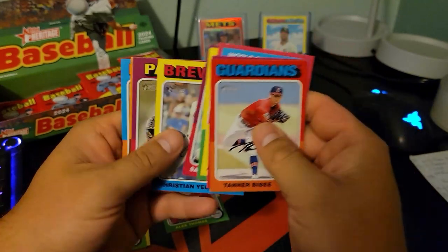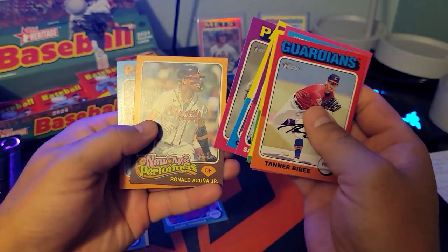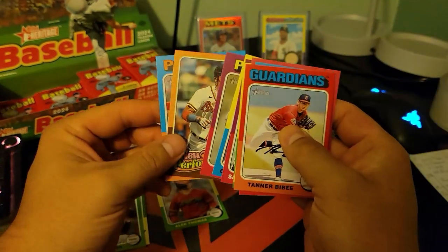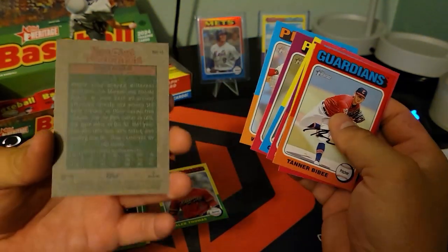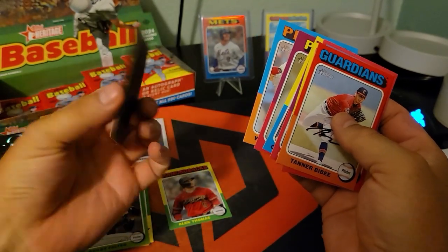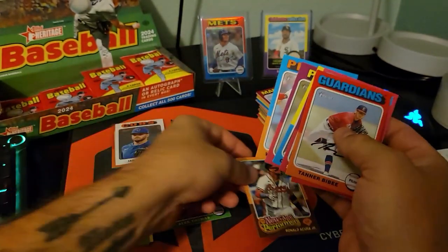It's cool they put managers in these sets. Judge — New Age Performers. That's a cool one. I think that was one of the inserts. Very nice.